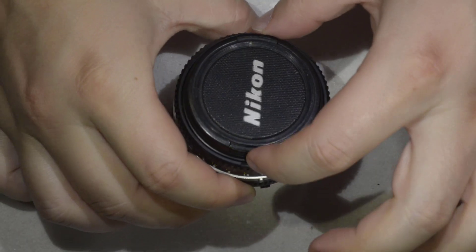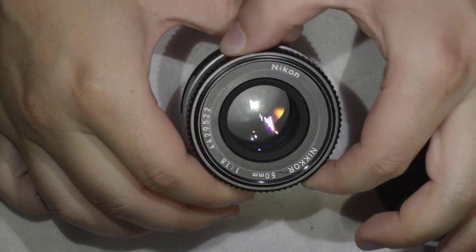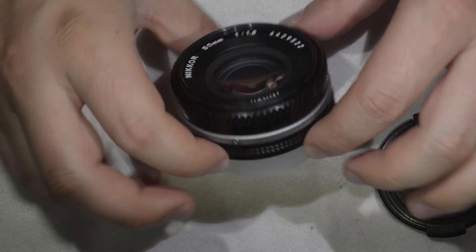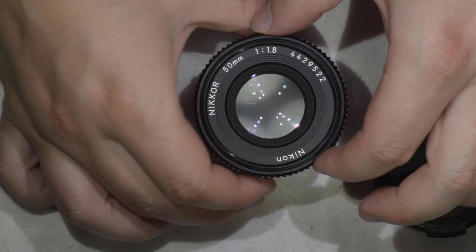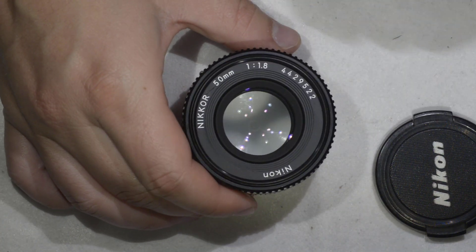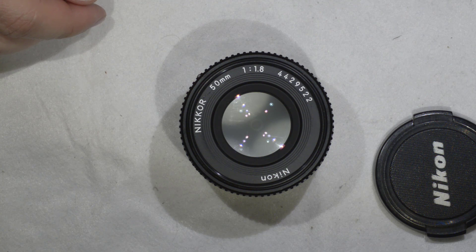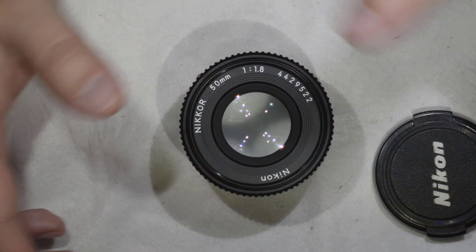Hello friends, today we are going to do a super quick repair. Let's assume you just bought a really nice Nikkor 50mm 1.8 pancake version and it looks perfect, but it has a really annoying spot of dust inside. That's the case today. What we're going to do is open the lens, do a quick cleaning, and remove all dust inside.